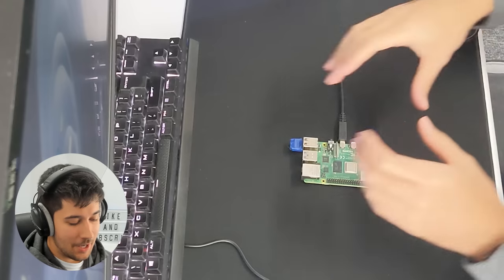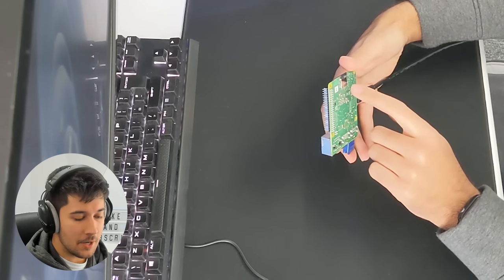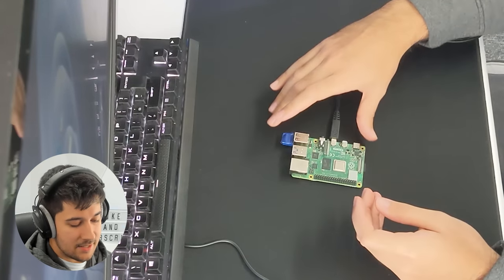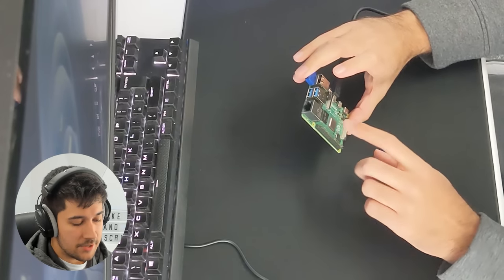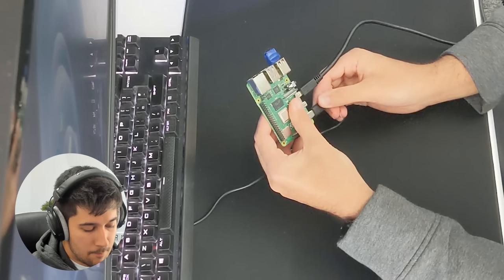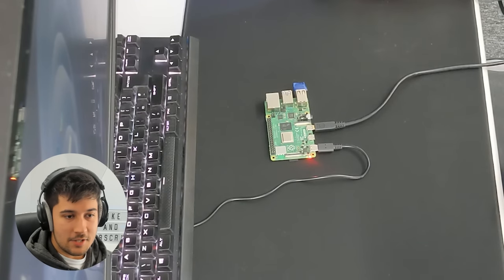I've got it all hooked up — connected up the micro HDMI, plugged in the SD card. It was really difficult to work out where the SD card went, but I flipped it over and the answer was right there. I've also connected up my USB keyboard and mouse. I'm a bit stuck though — how do you turn this thing on? I don't see an on button or any pins you have to jump. I'm guessing you just plug in the power and it automatically turns on. And apparently we should see a light — there we go, we've got a red light on. Let's see if it turns on.